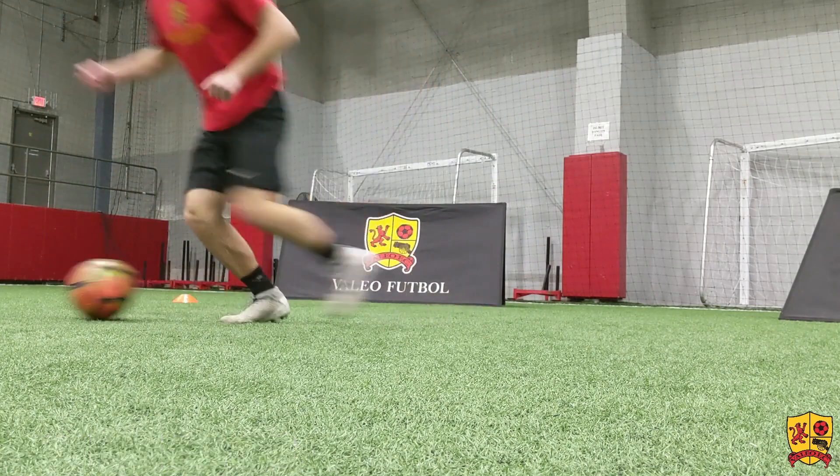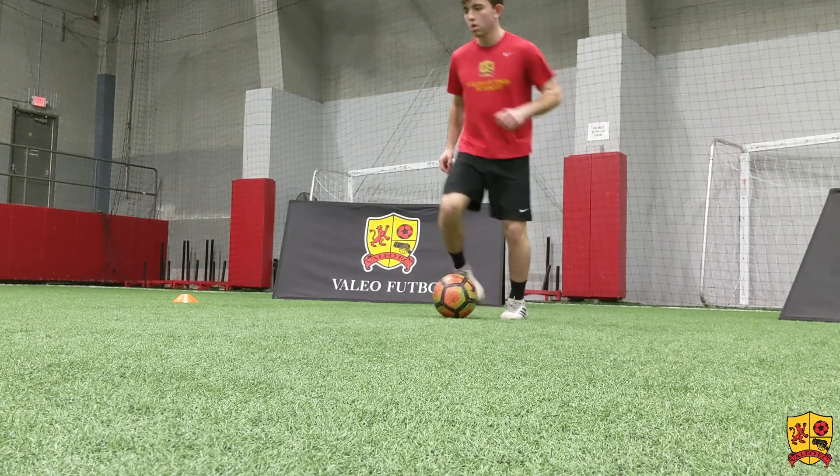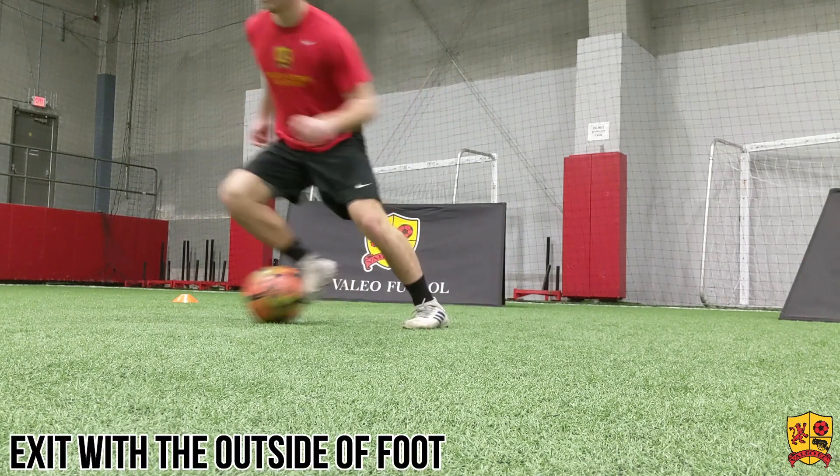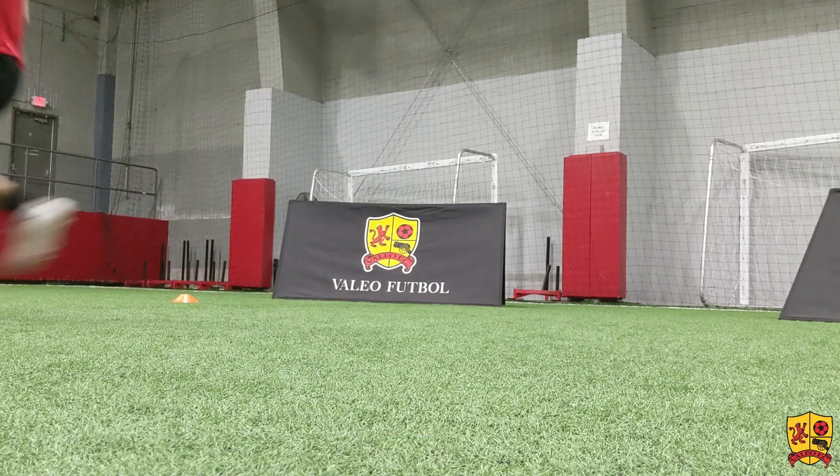The right foot is going to exit to two o'clock and your left foot is going to exit to ten o'clock. You are really trying to sell the move, bending your knees, bending at the waist, and dropping your shoulder.